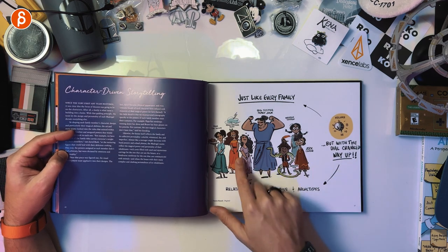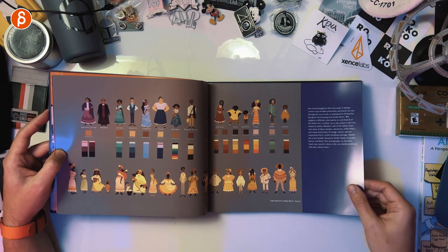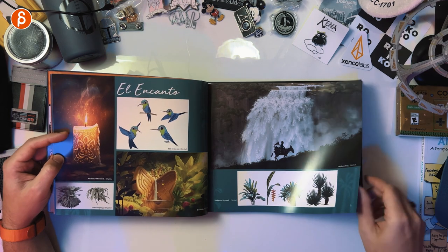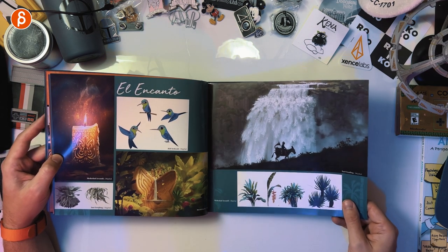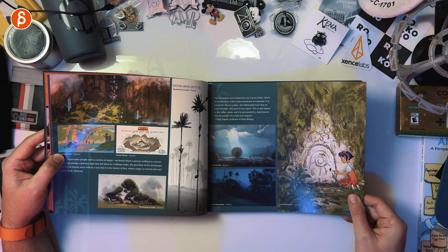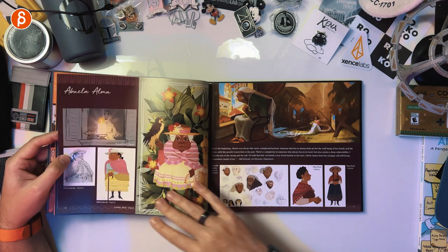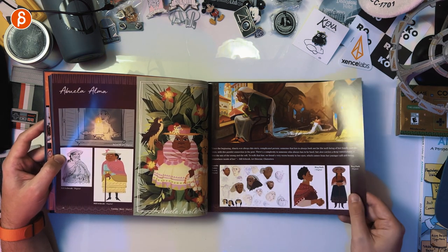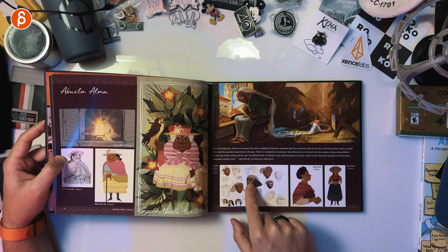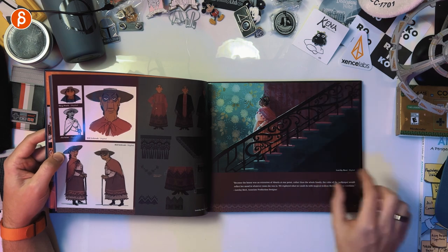I love these character-driven storytelling early sketches. We got colors for costumes. There's a miracle — El Canto. You got the exploration of the different environments here, plans and surroundings. Then we're going to Abuela — you go with the first character. Look at that grubby looking art here. Love this.